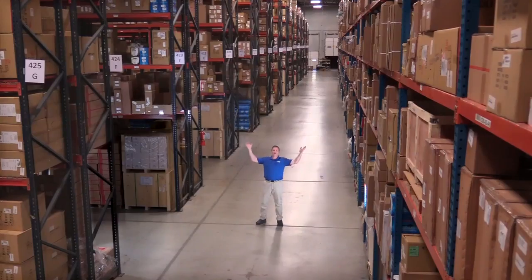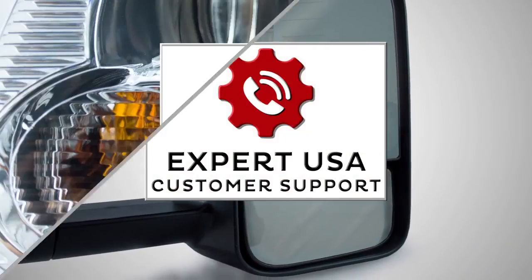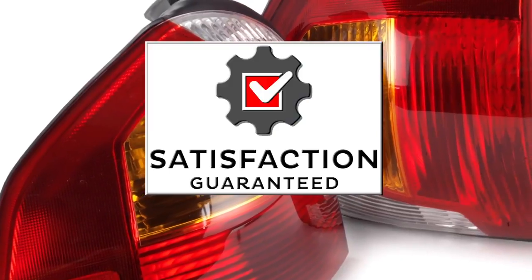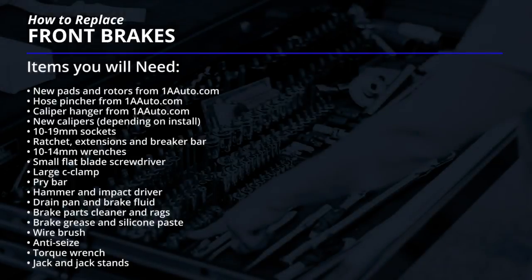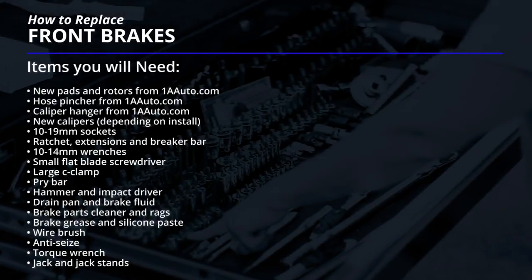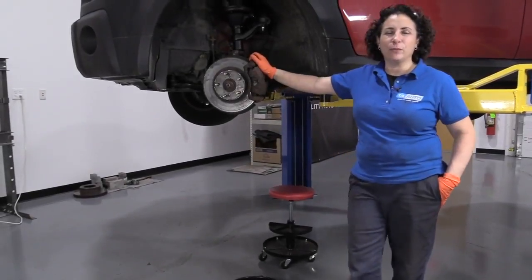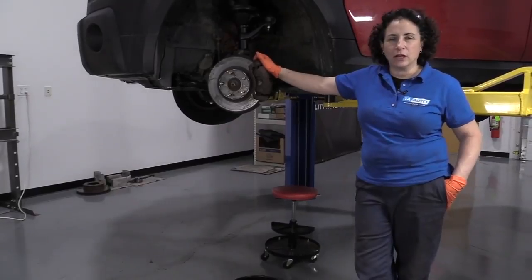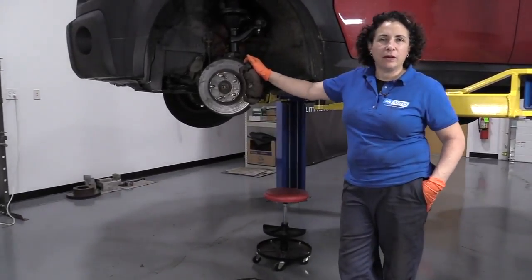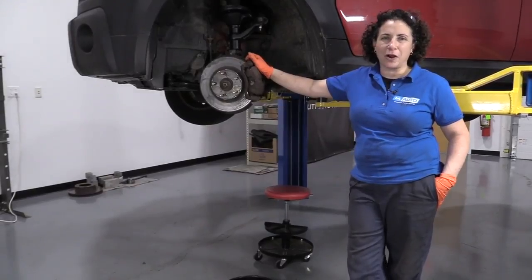Hi, I'm Mike from 1A Auto. We've been selling auto parts for over 30 years. Sue here from 1A Auto, and today we're going to be doing front brake service on an 06 Honda Element. If you need these parts or any other parts for your car, click on the link below and head on over to 1aauto.com.